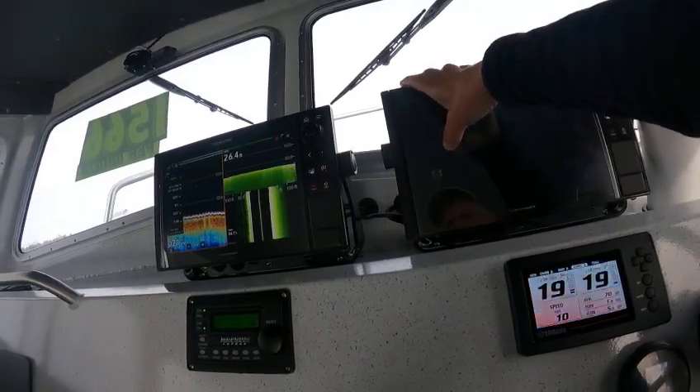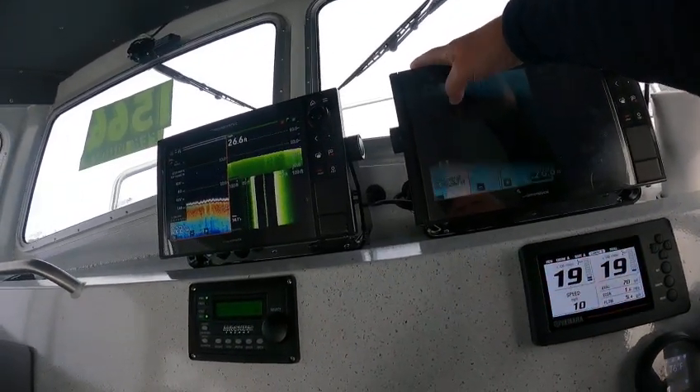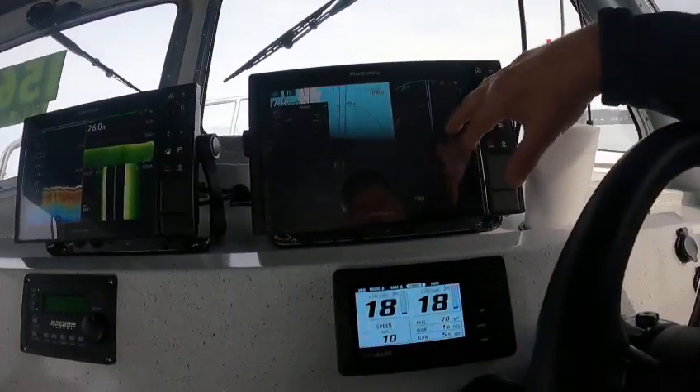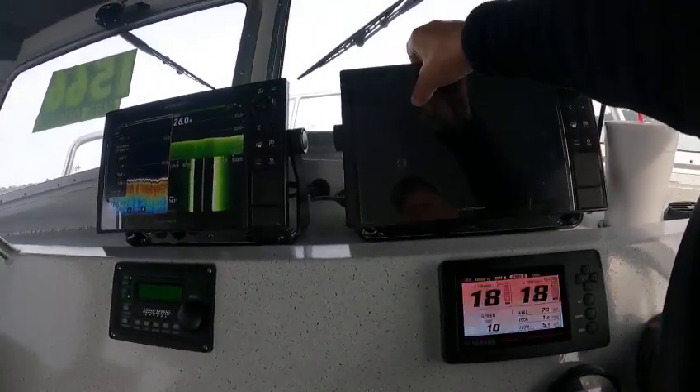Then you can hit here and it'll go manual, and then you can get into full screen too. These things have a lot — like I've got radar here, I've got radar overlay here.